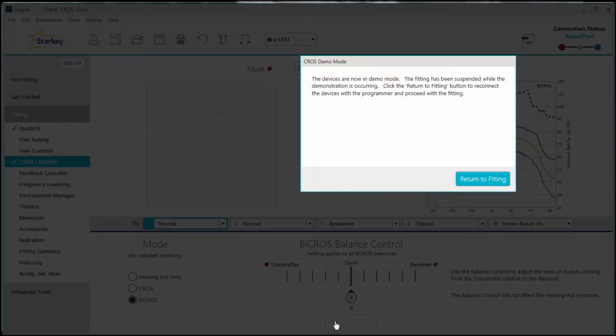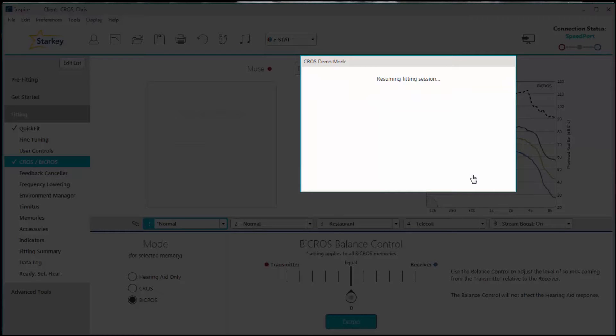Once the demo is complete, click Return to Fitting to reconnect the hearing aids to the fitting session and make any further adjustments that are needed.